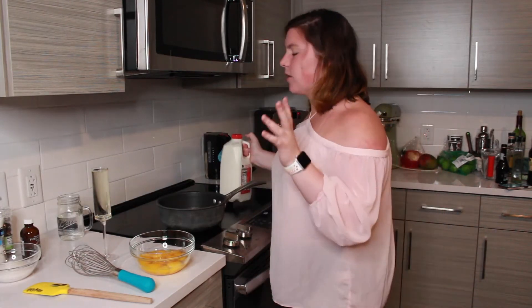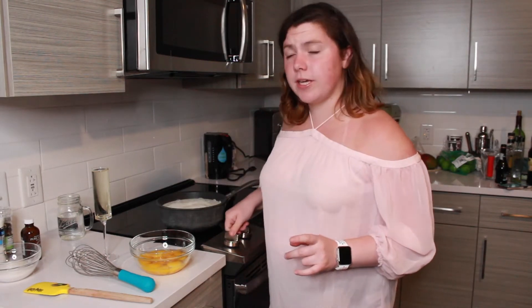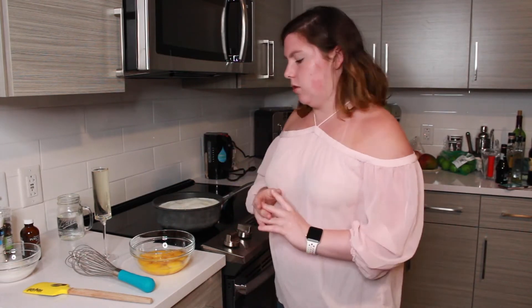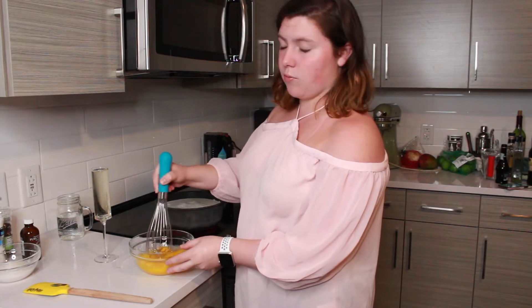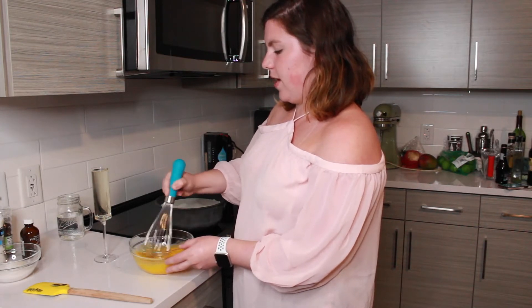Next, we're going to grab our pot, pour in the milk — pretty self-explanatory — and turn the heat on to medium and just let the milk heat up. What we want to do right now is scald our milk, which basically means heating it up so that it is steaming but not boiling. Another good way to see if your milk is scalded is to see if bubbles have formed around the edges, but again we do not want it to be boiling. While it's heating up, take your whisk and beat your egg yolks really well — we want them to be as cohesive as possible.